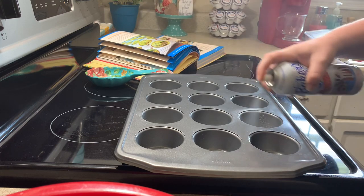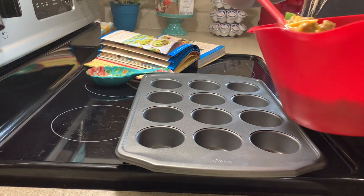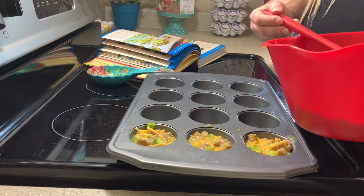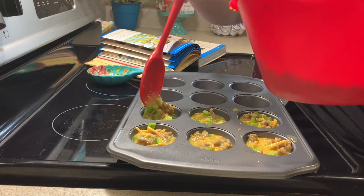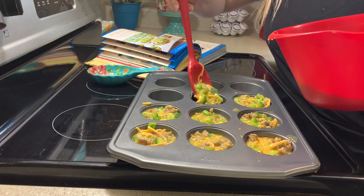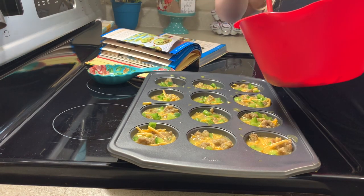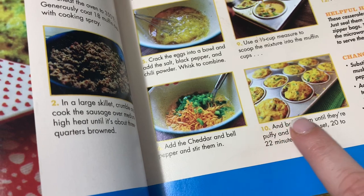First things first, you definitely want to spray your muffin pan to make sure you don't get any sticking — you want those mini sausage muffins to come out nice, clean, and perfect. The recipe says to use a one-third cup measure to scoop the mixture in, but I'm just using my spoon, filling it up almost to the top, and it turned out fine. If you're new here, I always make a mess every time I cook, but all my food is always delicious and my family never complains. So if you're into messy cooks, I hope you hit that subscribe button!